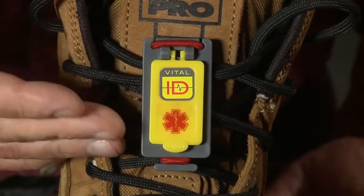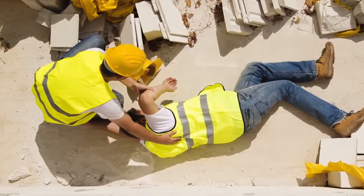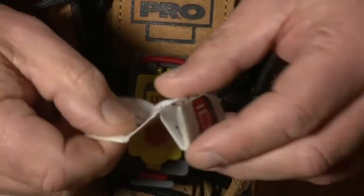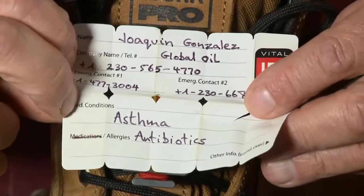This remains sealed, but in the event of an accident or medical situation, there is a clip underneath which is used to open the lid. Inside we have the vital emergency information that will help emergency professionals manage the situation.